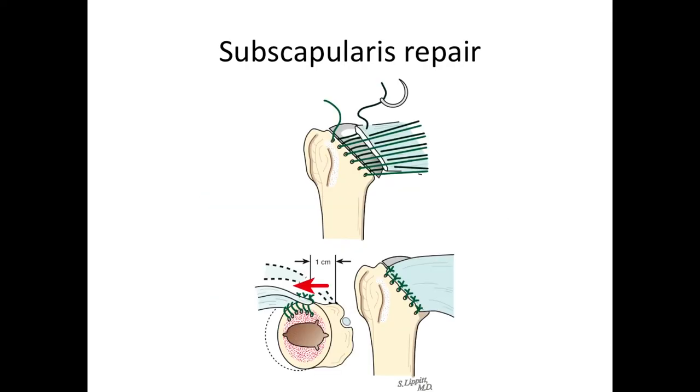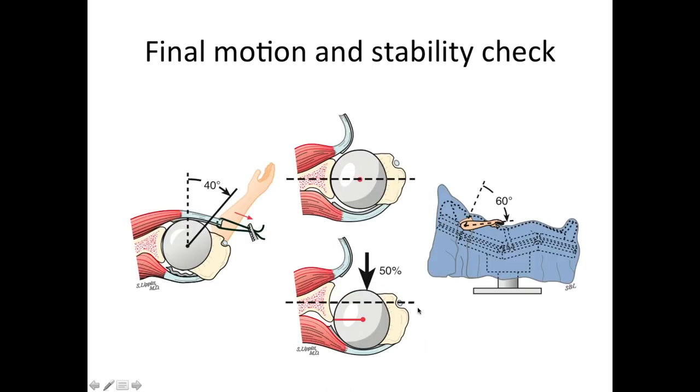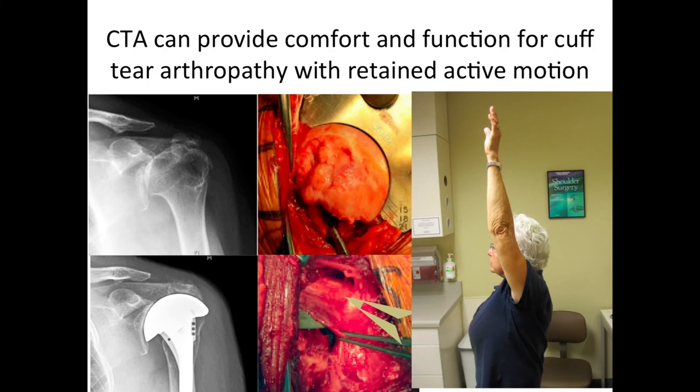Hopefully the subscapularis is reparable, and if so, we sew it back to the sutures placed at the anterior part of the neck cut. We are very careful to check the motion and stability at the end of the case to make sure that the shoulder is as stable and as mobile as it can be.